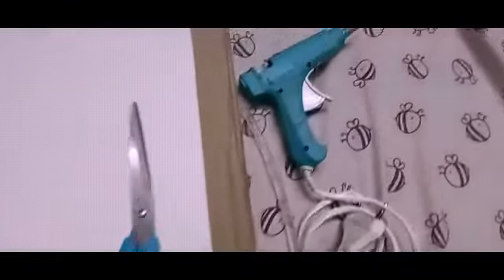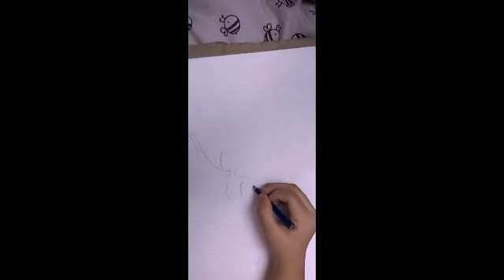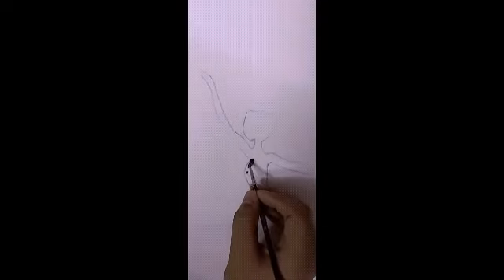Try to use thick paper instead of thin paper. You'll also need feathers, cardboard, scissors, a glue gun, and glue. Start by drawing this type of girl on the paper and then start painting it with black paint.